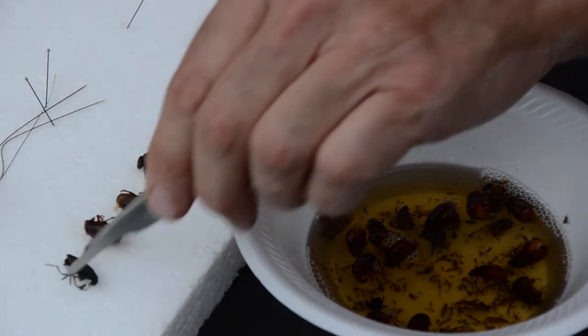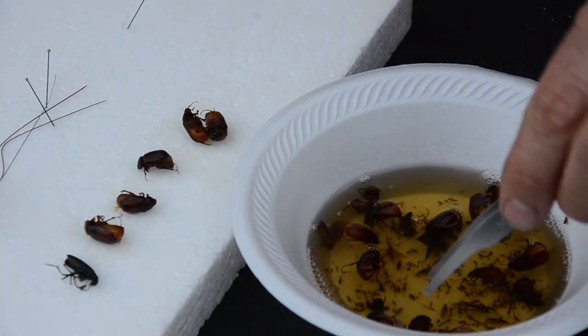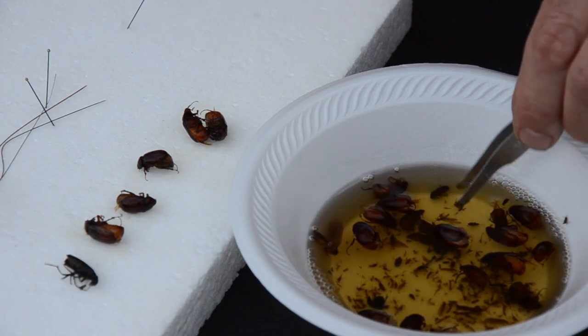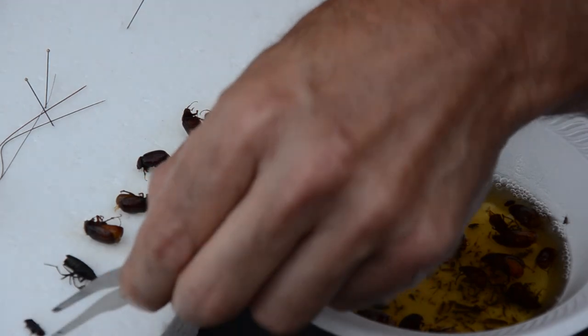Here's a moloid beetle. So lots of scarabs and moloids — very, very nice. Here's a homopteran. We'll pin a couple of these right now, real quick. I'm going to pin this beetle.